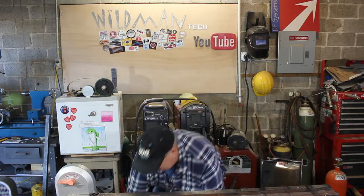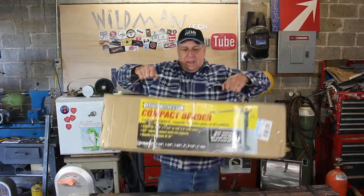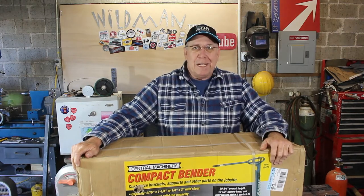So with the help of a 20% coupon over at Harbor Freight, I got this — the Central Machinery Compact Bender. This is basically a hairpin leg factory in a box.